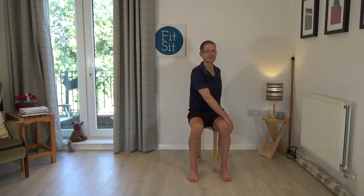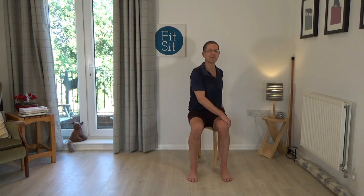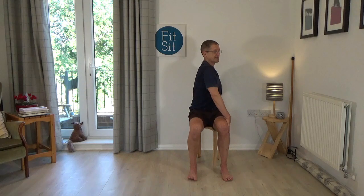One thing I've noticed when working with people in the studio is when they press on the left arm, they often like to bend the arm to try and pull the shoulder forward — but that uses different muscles. Think of it like swimming, pressing water away from you: keep the arm straight to press the knee away from you, allowing that left shoulder to come forward. Then come back to centre.